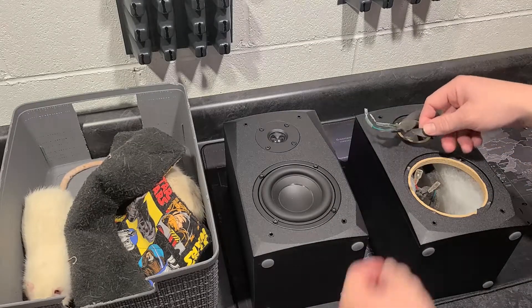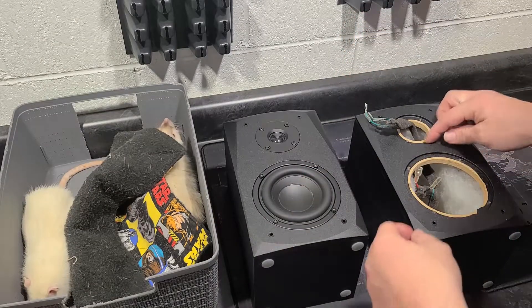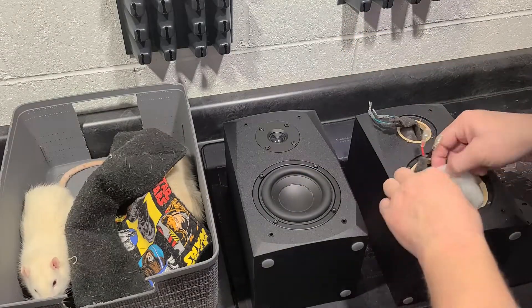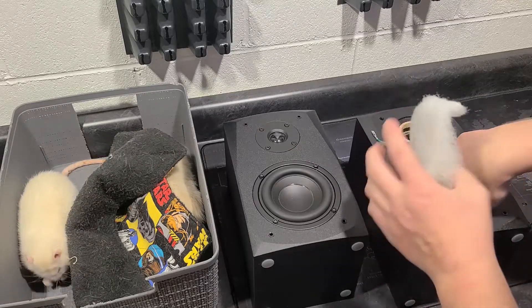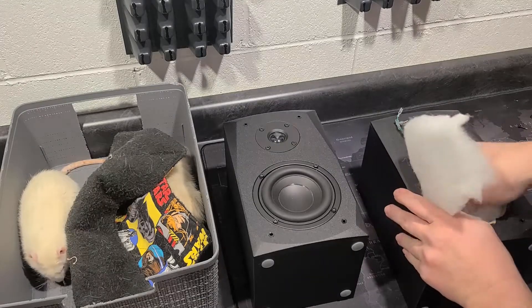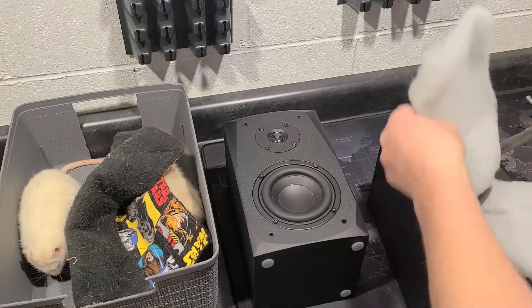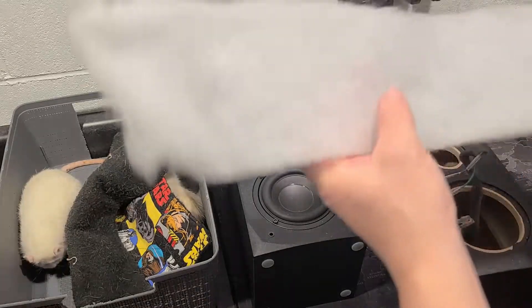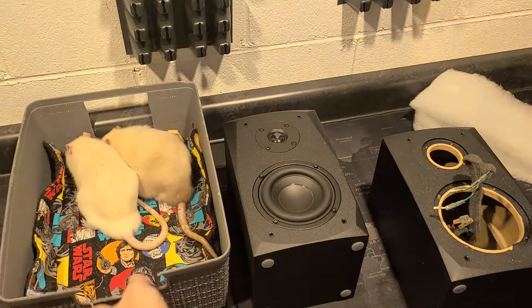There's a nice foam gasket on the woofer. The foam gasket on the Micca RB42 was garbage — it didn't even seat properly. These gaskets look like they actually seat well. And there's a big piece of damping foam inside.